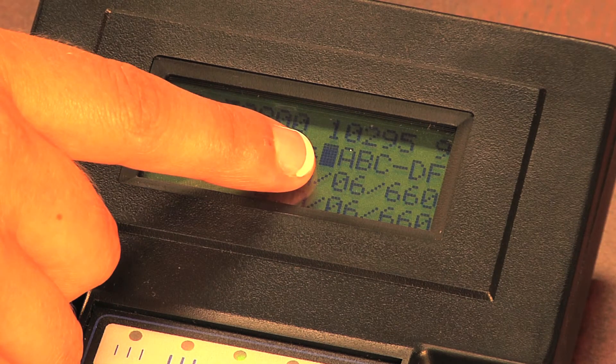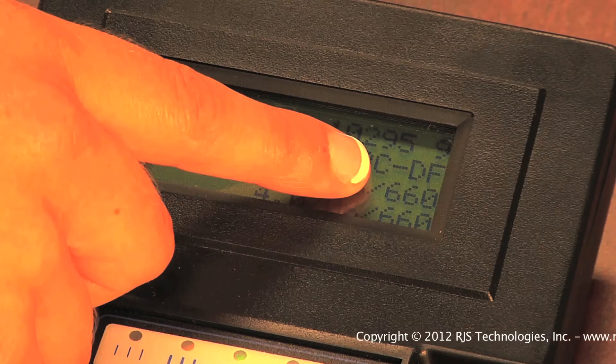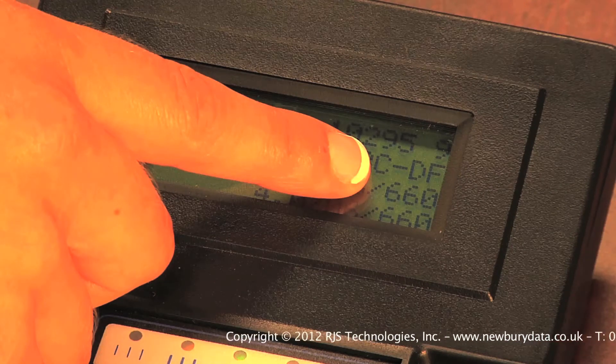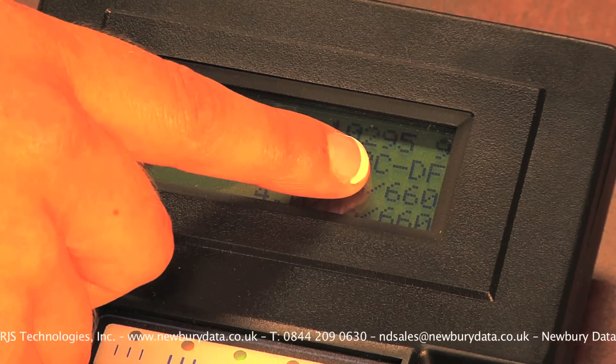The 06 identifies the size of the light, or aperture, that was used to inspect the barcode. The correct aperture is based on the smallest bar width in the barcode, and RJS offers a chart to look up what the proper setting should be based on your barcode size and type. The last setting on this line is the wavelength, or color of light, used to inspect the barcode. Unless you are printing an invisible barcode, your verifier should always be set to 660, red.